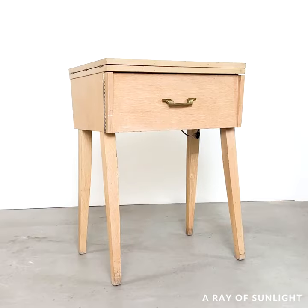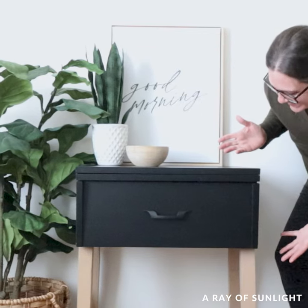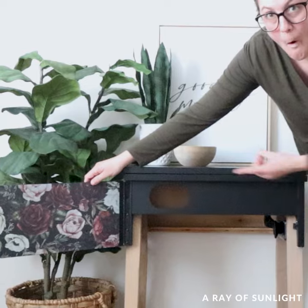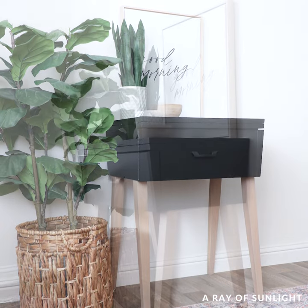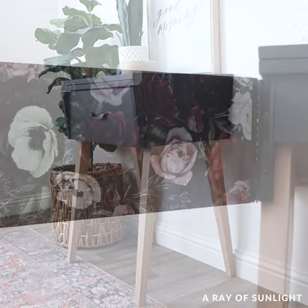Here's what the desk looked like before, and here's what it looks like now. I love it so much and I'm trying to figure out where I can put it in my home. It's funny though, because it looks nothing like what I envisioned before I started.